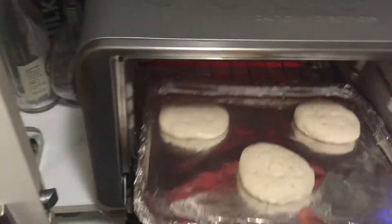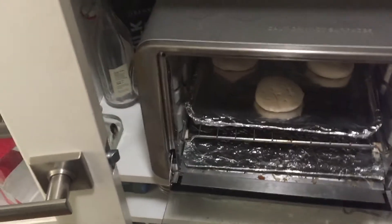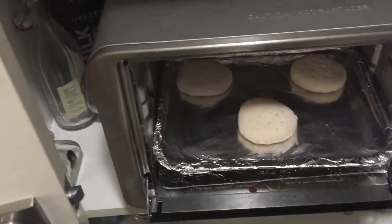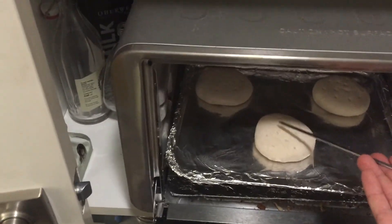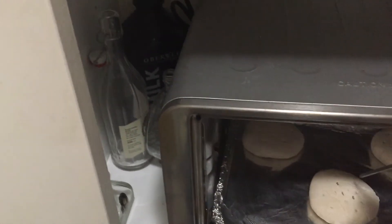Every once in a while during cooking, check on your hardtack and make sure nothing's burned or swelling too much. This one looks like it's a bit swollen, so I'm just going to prick it a couple of times to release any hot gases.